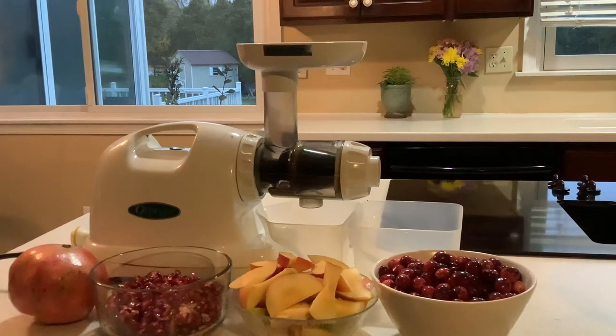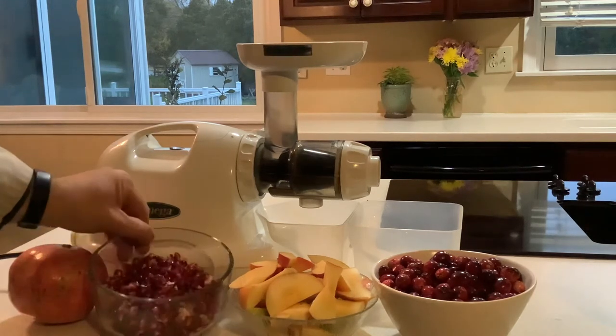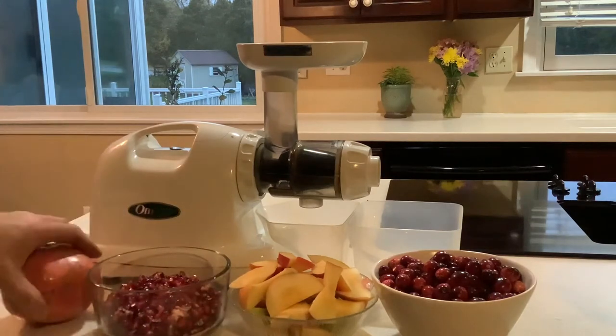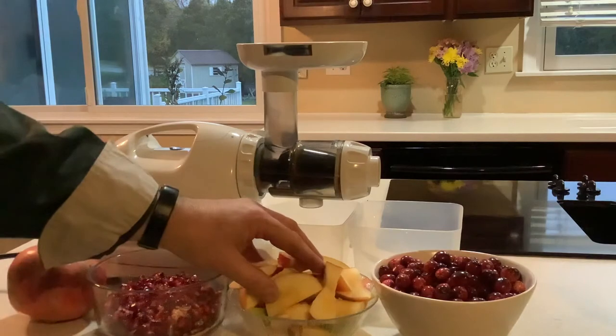This is an Omega juicer — it's a slow juice extraction machine. We have some pomegranate seeds, a pomegranate, two different varieties of red apple, a green apple, and cranberries.